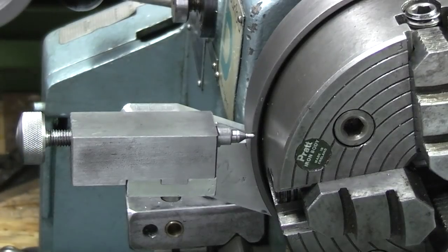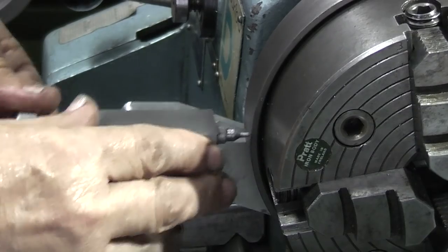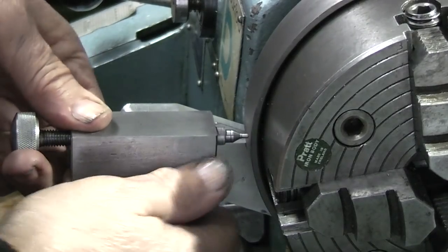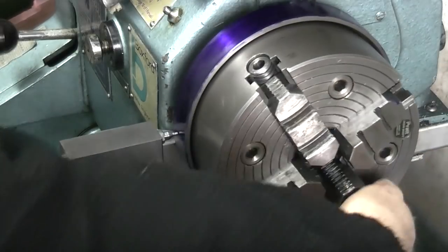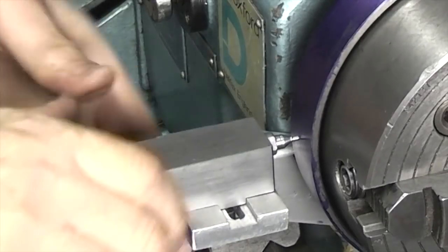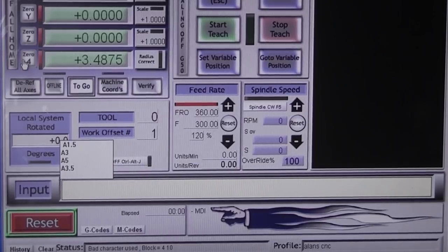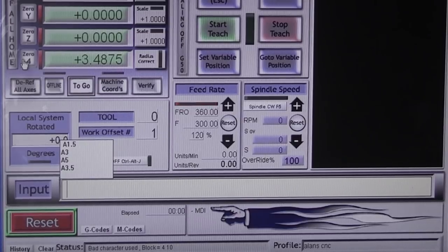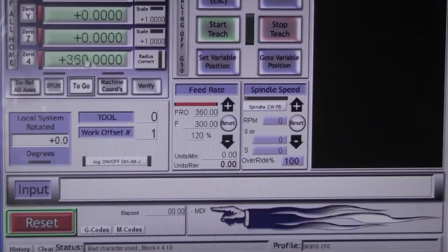The next job is to mark out the position of the rings on the outside. What I need to know is where I can put the first row of holes. I've just painted some marking-out blue on the edge of the indexing ring and I'm going to use this plunger just to rub across and mark a line. I've just switched my computer on — it's running Windows XP and the program I've loaded is Mach3, which is used to run the CNC machine.